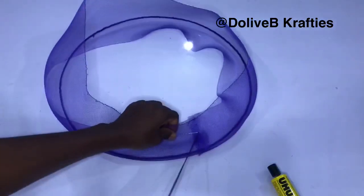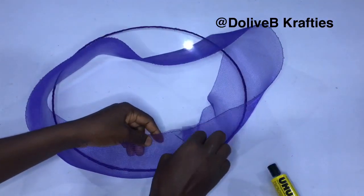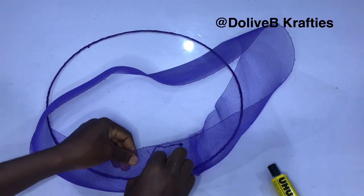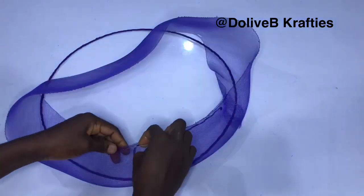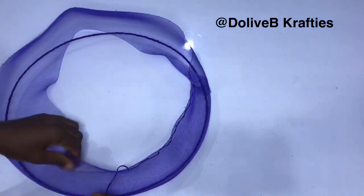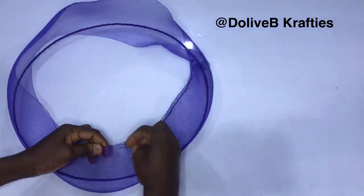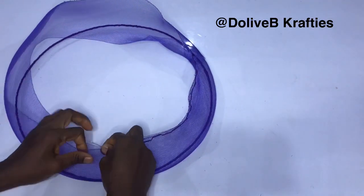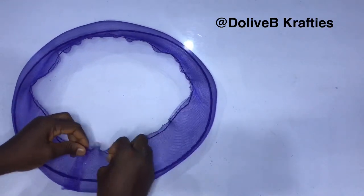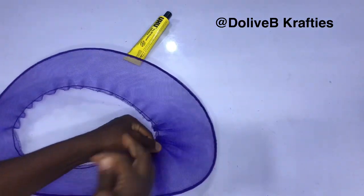Now I'm going to start sewing loose stitches on that part of the crinoline while the wire is sitting in between. I just sew loose stitches like that, going all the way around from one end, all the way round as you can see.